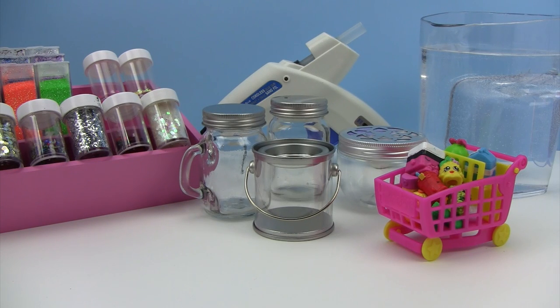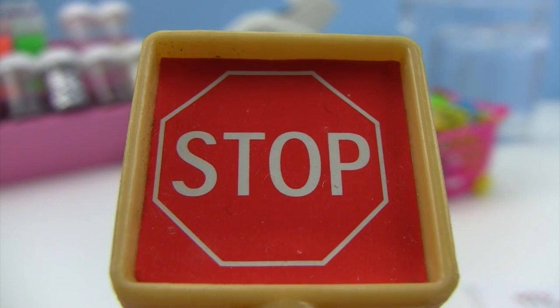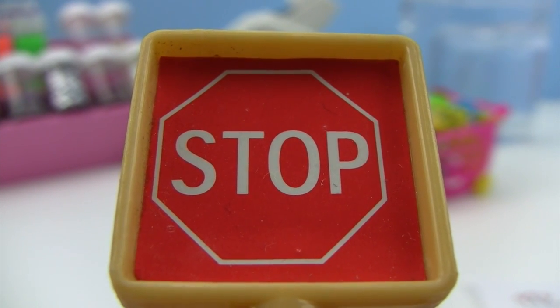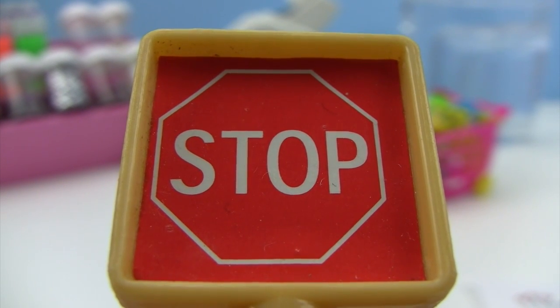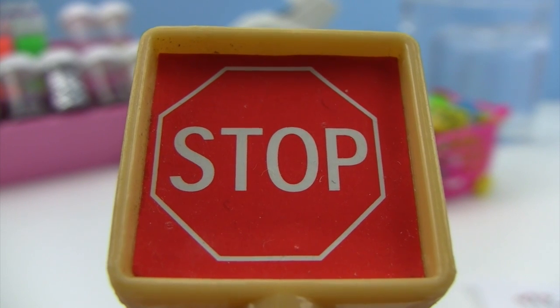Welcome back little monkey fans. Today my little monkey and I are going to swing on over to the creative branch and show you how to use your duplicate Shopkins to make a custom Shopkins glitzy globe. This craft will require adult assistance as we'll be using hot glue. We want all our little monkeys to be safe, so please do not try this craft without your mom, dad, or another adult in your home.